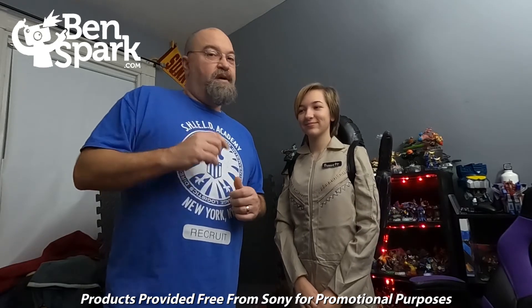This is Drew Bennett from BenSpark Family Adventures. You can find me on Instagram and Twitter as BenSpark, Facebook.com slash BenSparkFamilyAdventures. You can find me here making videos all the time. Thanks for watching.